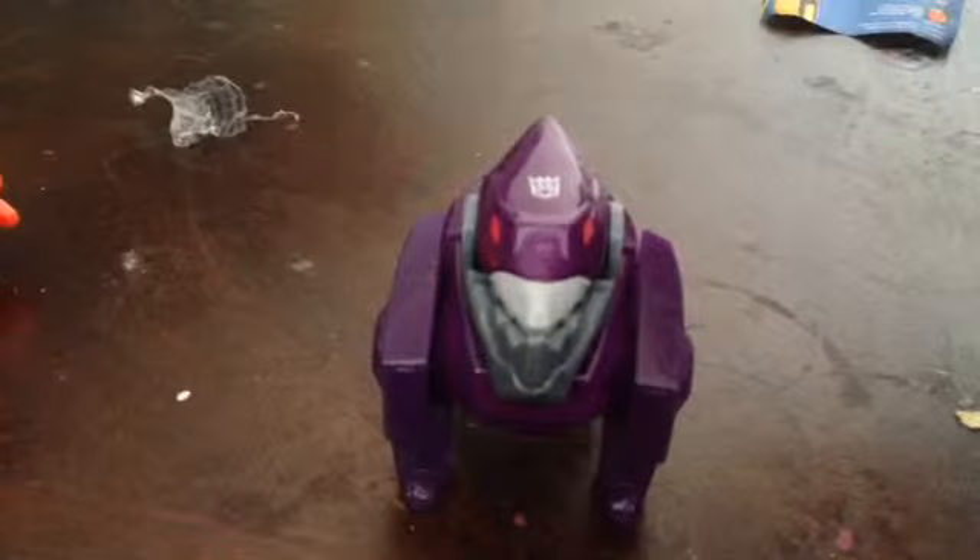Now here's how this robot works. I think the jaw moves up, and I'm going to read the instructions. So you're supposed to tilt it like this, and it moves the back.